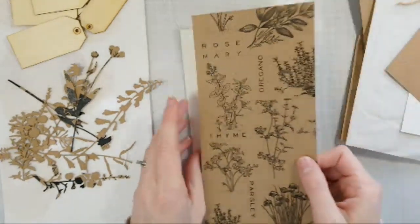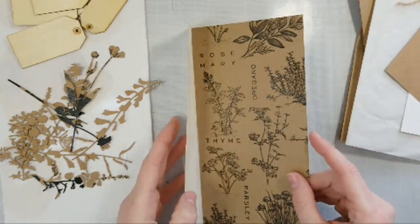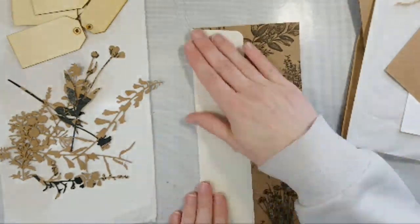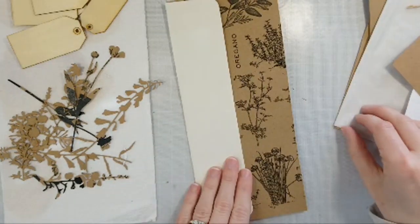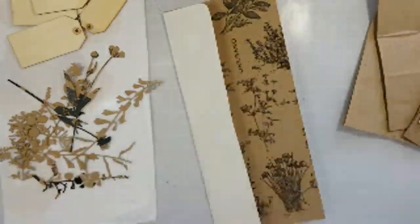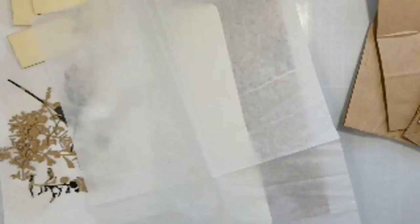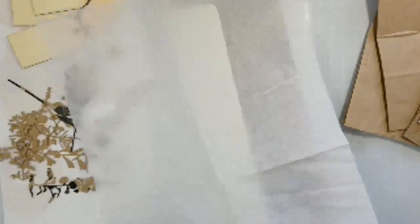I kind of like having this flap sort of over the edge. And I've got some of this tissue paper here that I thought I could kind of cut down and do a little ruffle on the front. How cute would that be? So I'll show you guys how I do my ruffles.